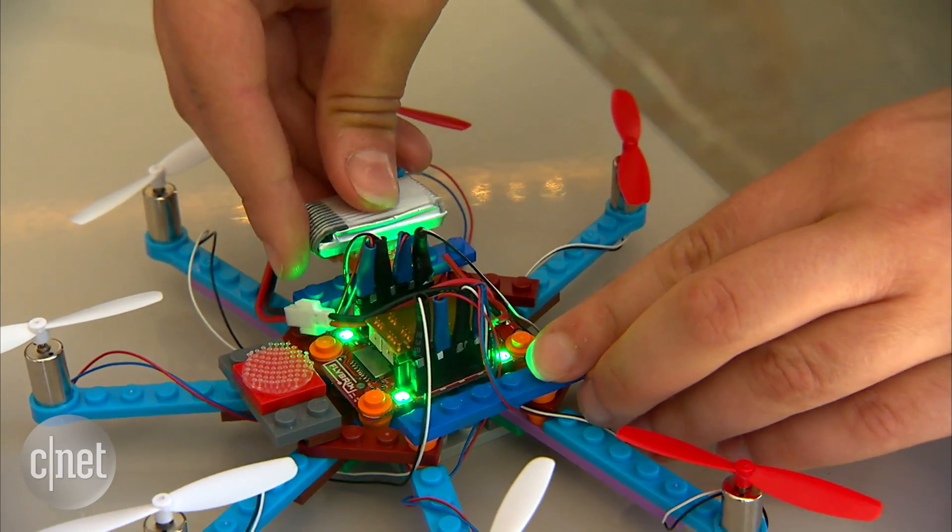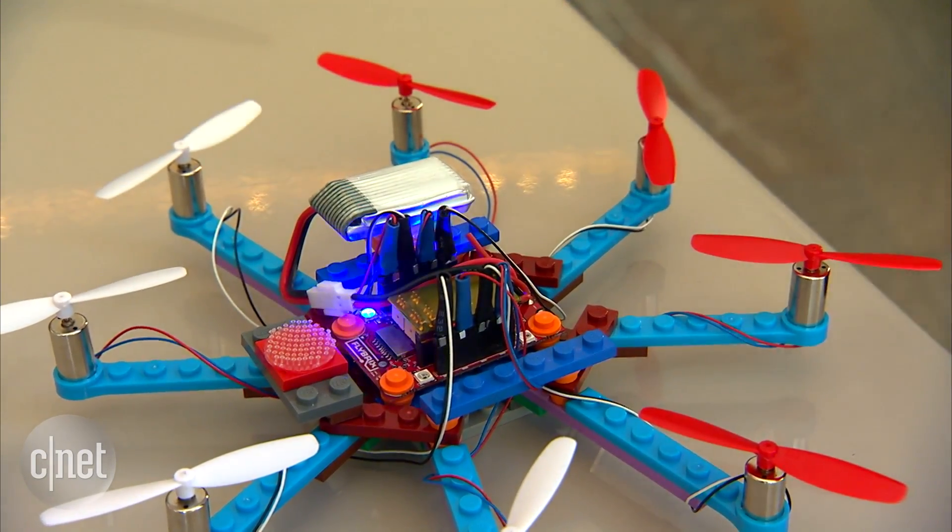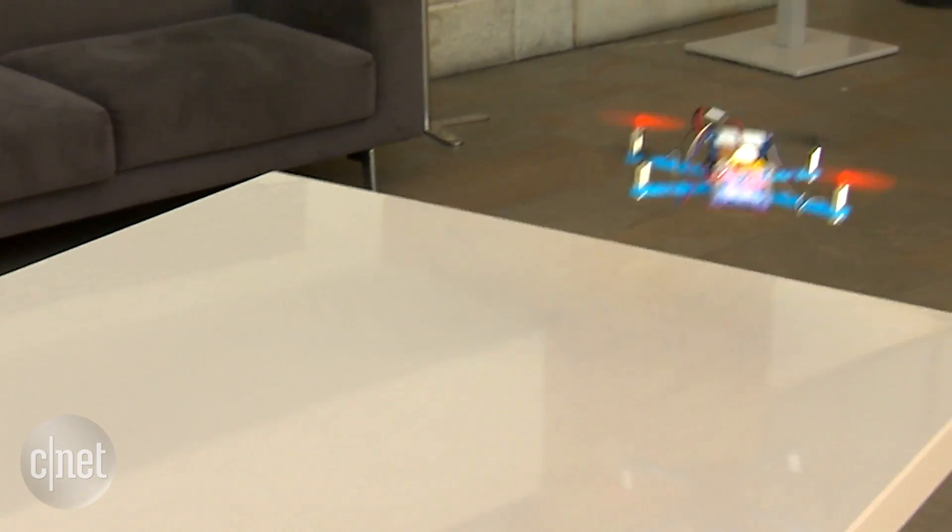Battery life is dependent on the size and weight of the craft, but generally you're looking at 5–7 minutes of flight time.